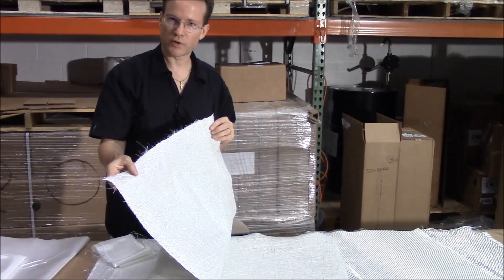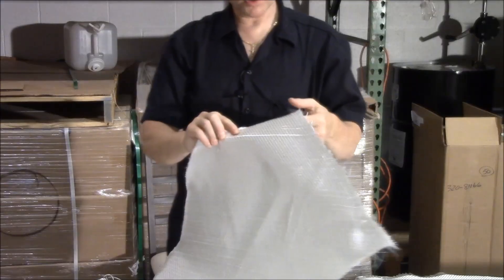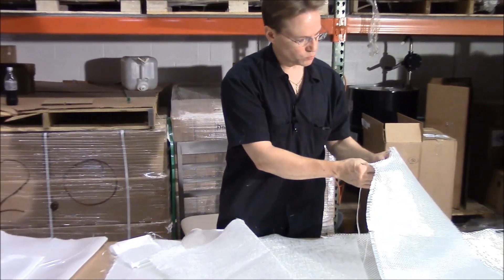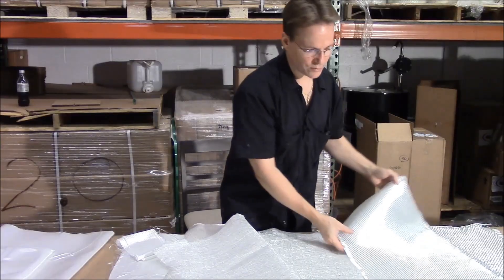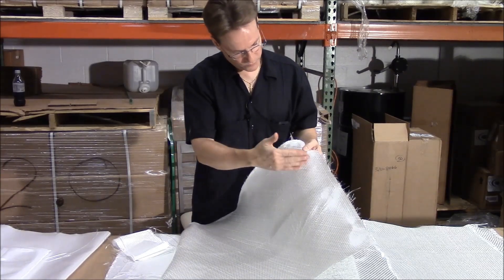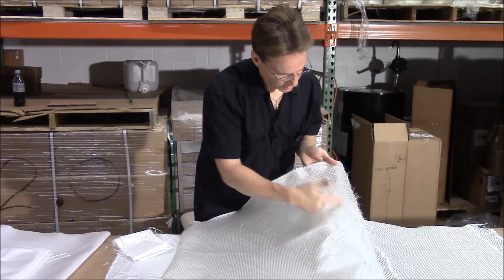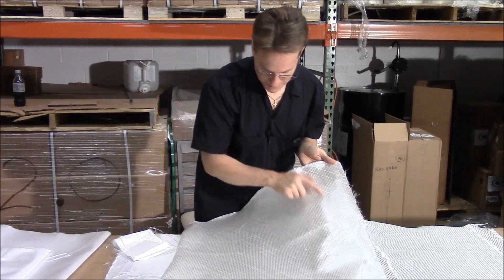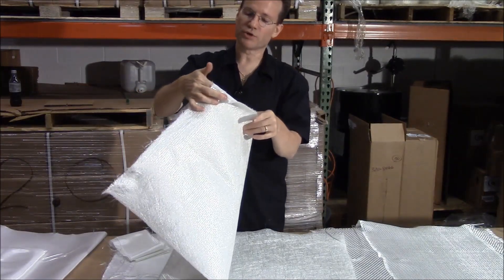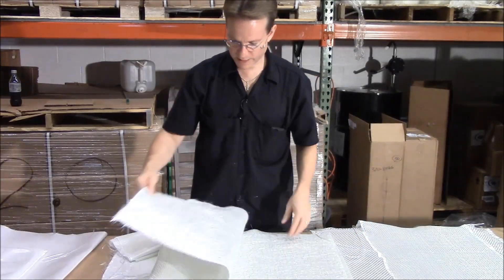Biaxial mat 1708 can be used with epoxy or polyester. One of the great benefits is that 18 ounce woven roving doesn't like to go around corners — because it's woven, it resists. Biaxial mat 1708 is not woven; the strands are laid on top of each other and stitched with a strand about every eighth of an inch. You can wrap it around your finger. So when you're doing stringers or anything requiring a lot of strength around curves, biaxial mat 1708 works very well.